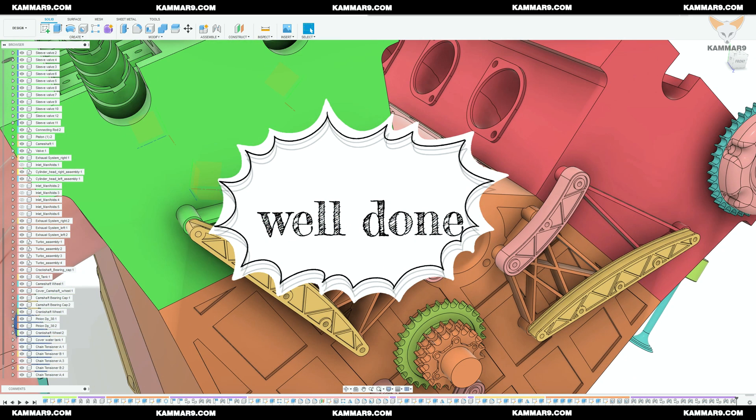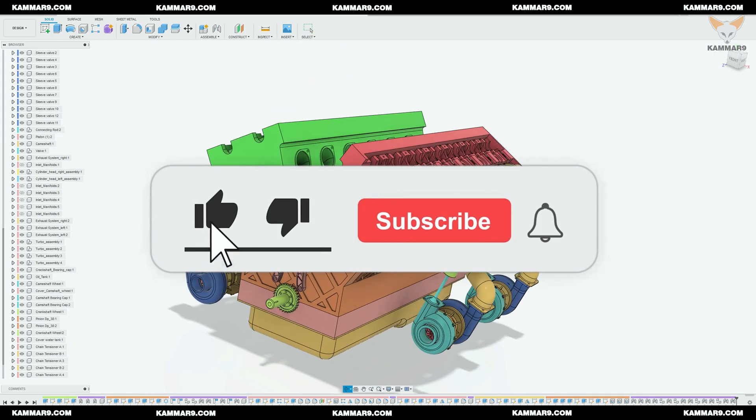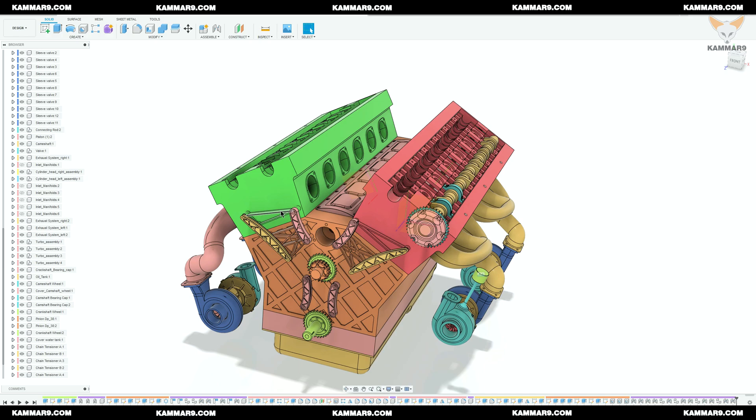Now we have achieved the assembly. See you in the next episode. Give me a thumbs up if you like it, and any suggestion is welcome. Cheers.